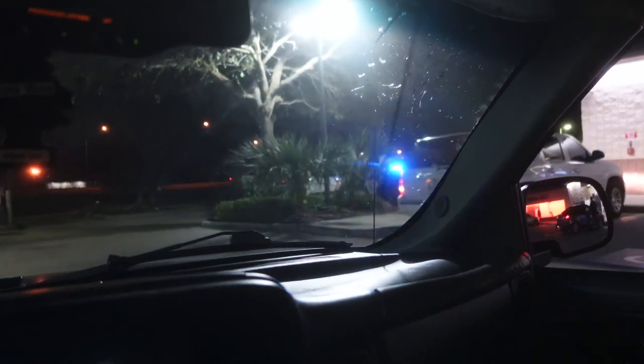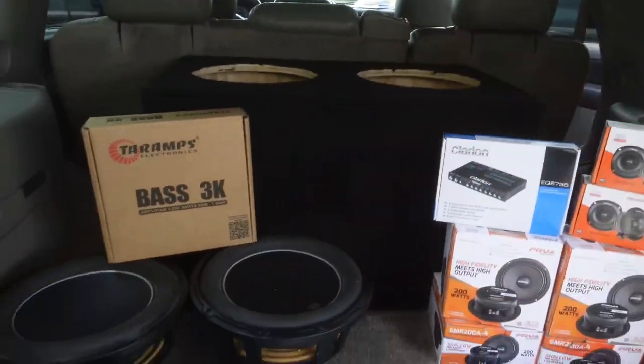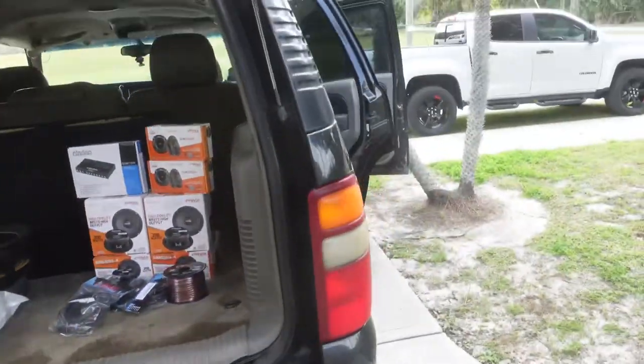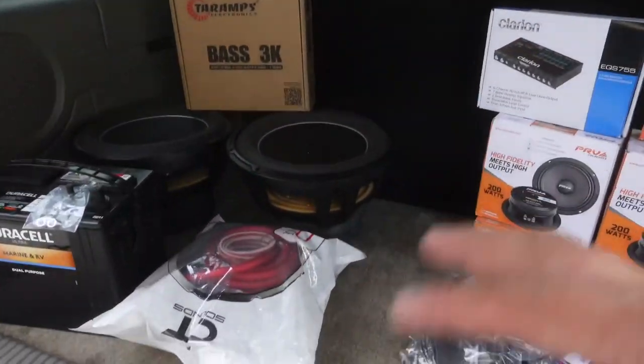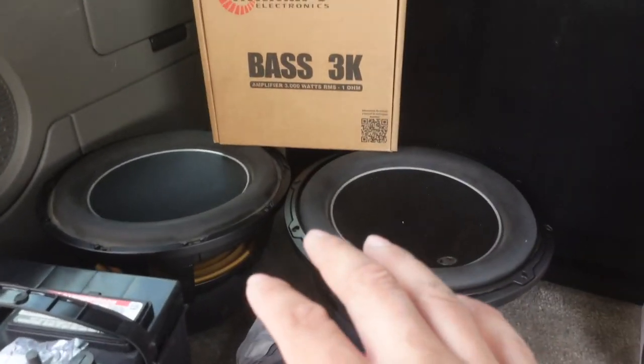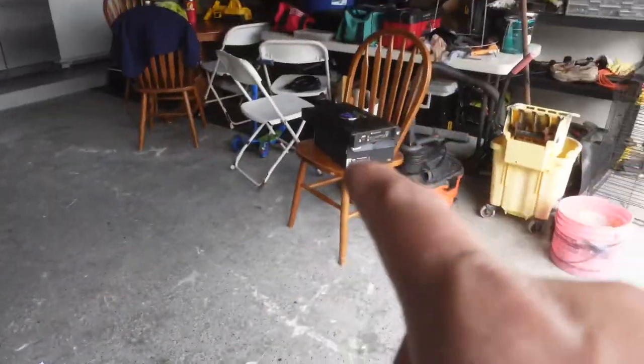They called the cops and we had to turn it down. Welcome back — we are finally gonna install all this stuff in this Chevy Tahoe. This is my homeboy's truck, this is the third system I've done for him with the same subs, but all new product every time. It's always the same subs but new amps and new speakers and everything, except the mid and high amp. He ordered the Terra amps and the Planet Audio somewhere right there.